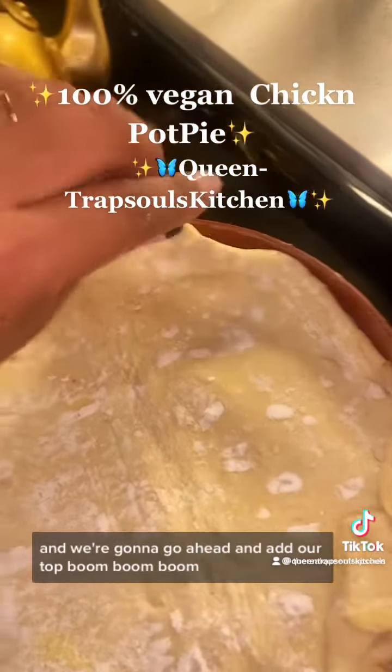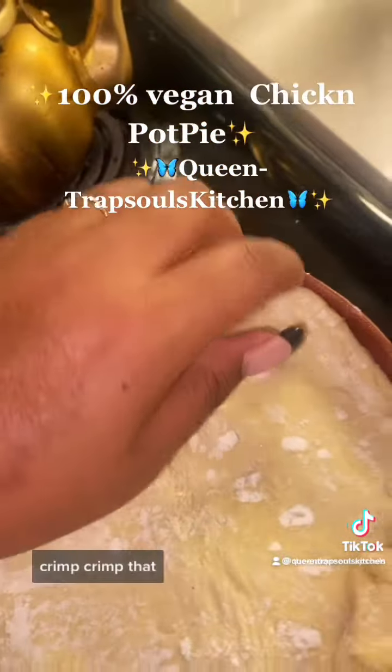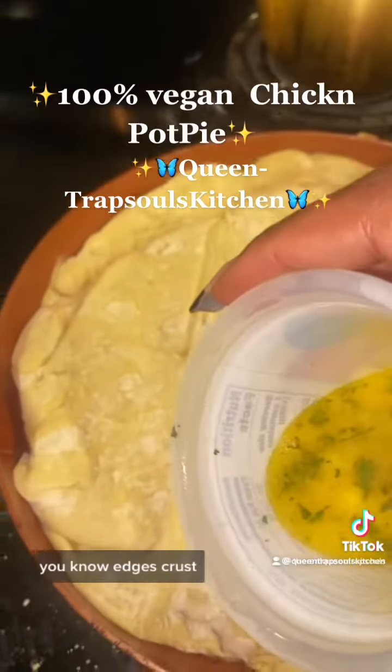Go ahead and add our top crust. Crimp that — I was kind of trying to make little edge crusts.